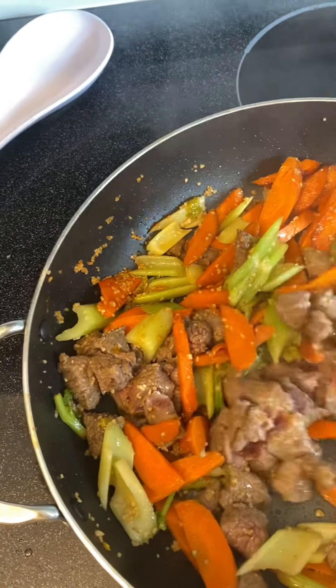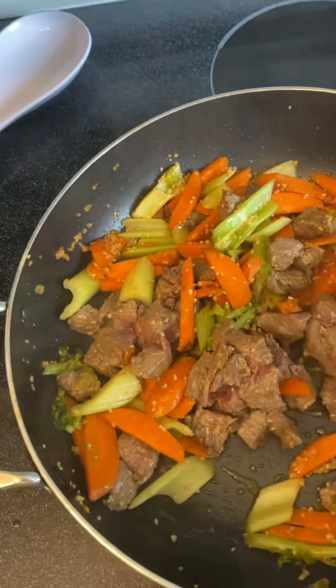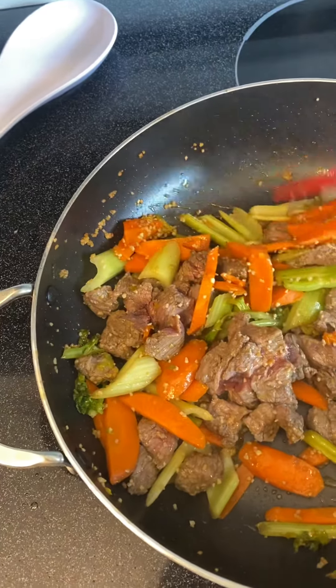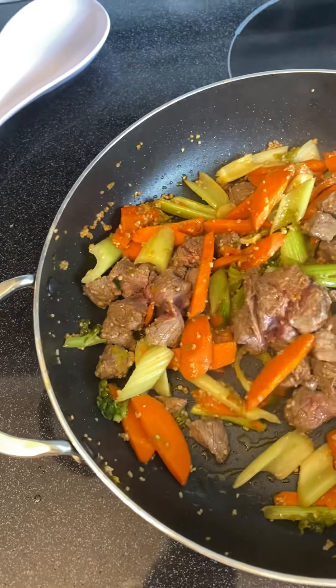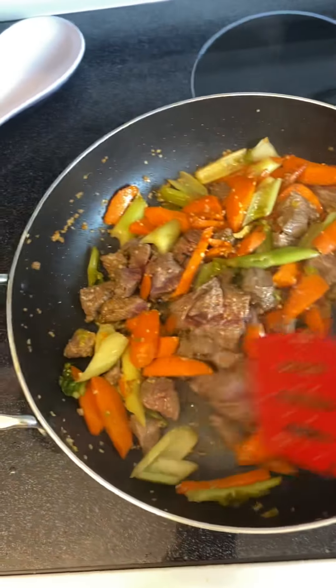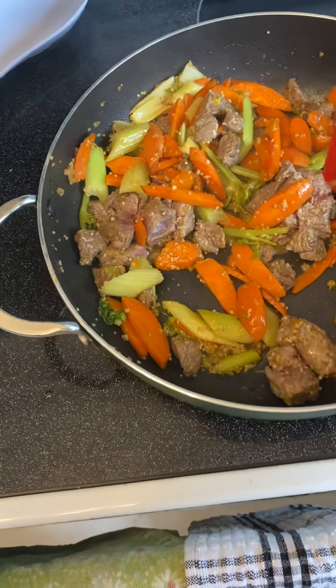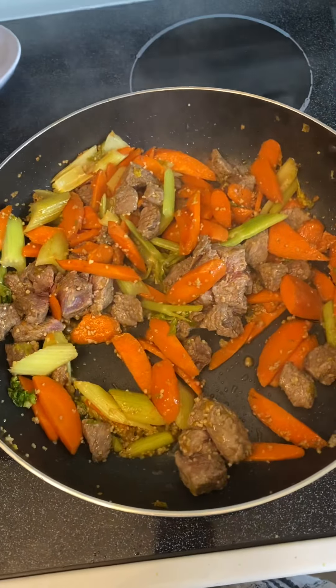I thought I'd share a quick little video on what to do if you're planning to go on a trip and you've got all these vegetables you need to use up, so you can leave your refrigerator empty. It's a stir fry.